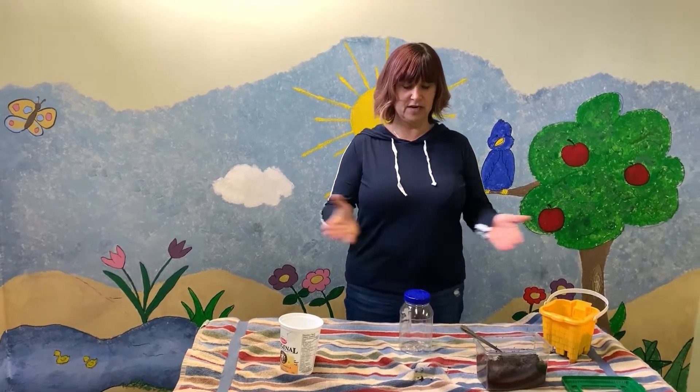We like to use worms for fish bait too if you like to go fishing. Everything you need to make your worm habitat can be found around your house or your backyard.